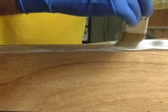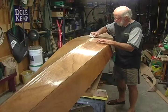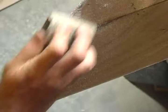After two fill coats, you may still be able to see the cloth pattern, but you have enough epoxy buildup over the cloth so that when you sand it flat later, you won't cut into the glass.